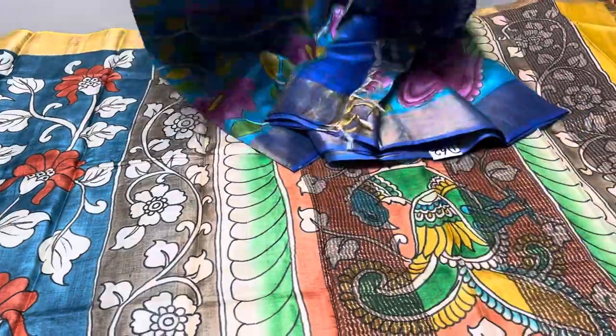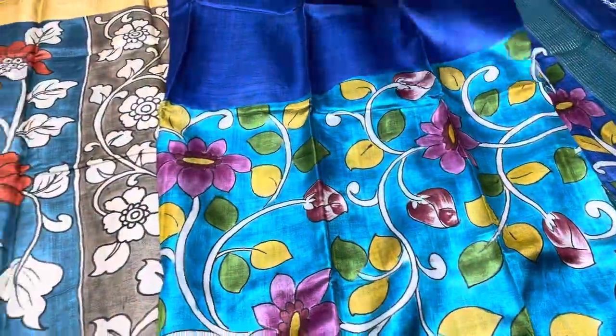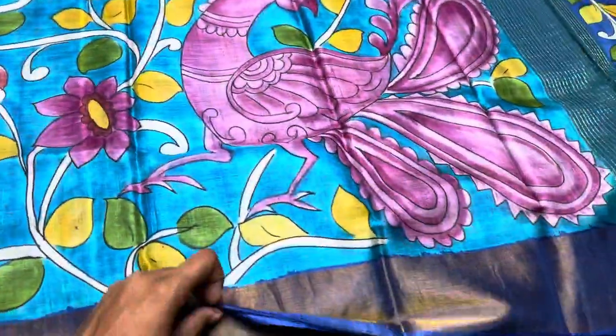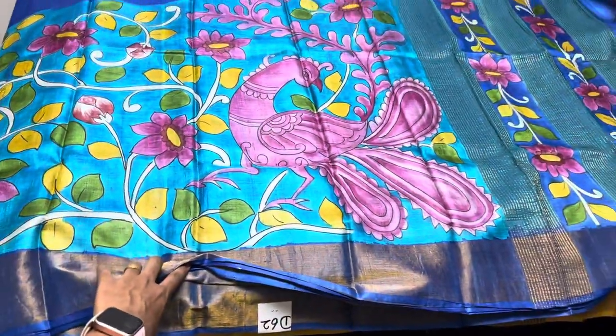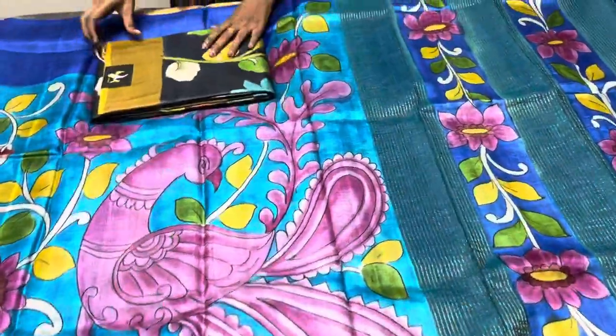The next saree is blue with blue — royal blue and copper sulfate blue. The copper sulfate blue part is painted and the plain part is royal blue. Saree number is D62 — take a screenshot or mention D62 while booking.